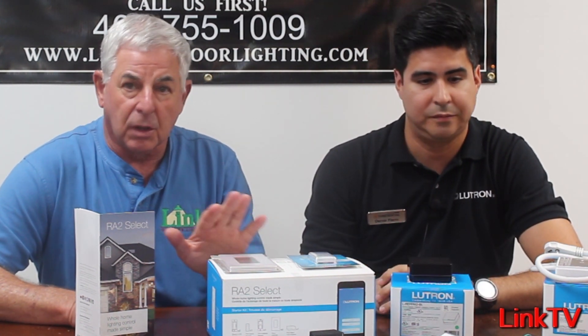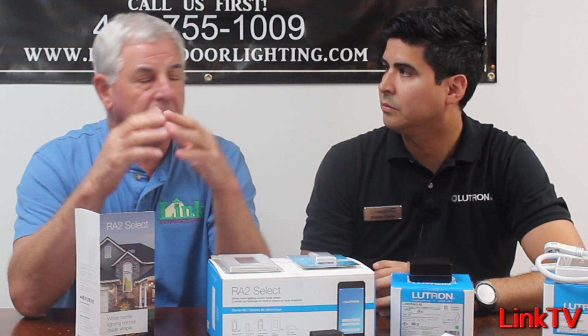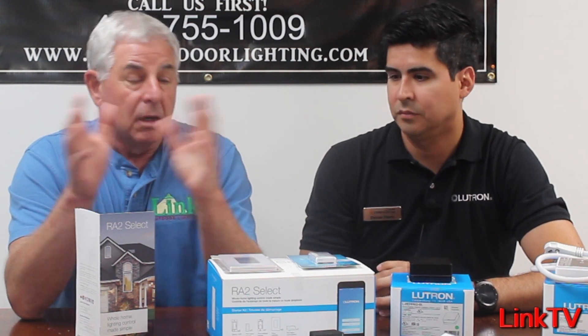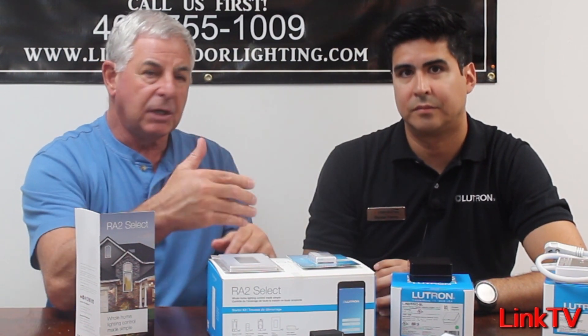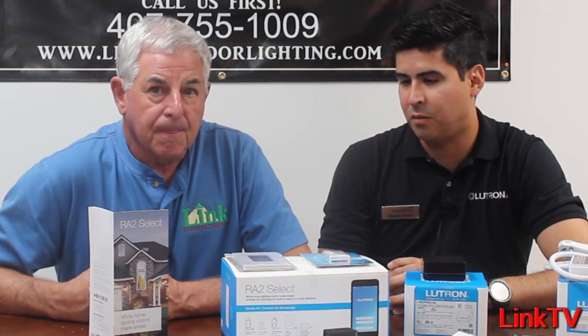Now in the past, while we've sold a lot of Caseta and very successfully, we were always nervous because when a contractor was installing it and the distances were greater than Lutron's recommended distances — does it work? You might be shooting the signal almost 400 feet line of sight, yes, but it's not supported by Lutron. So we were always worried about connectivity issues and unhappy performance. Now that we have the new Select system, we can add repeaters and accomplish pretty much any objective you have.